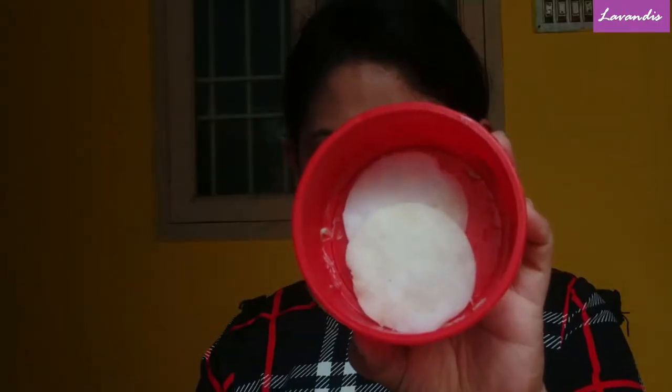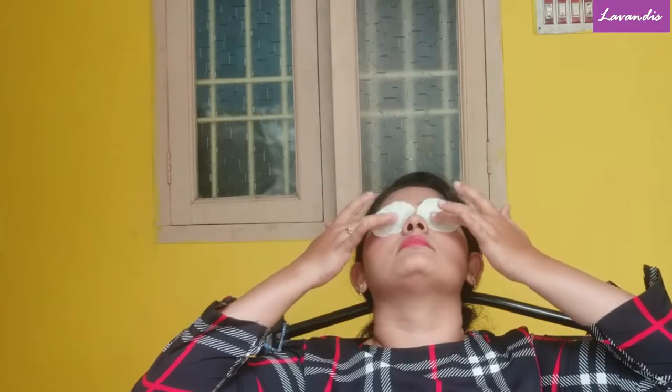After half an hour I'm going to place these two cotton pads on my eyes and take a rest. These ingredients are very simple and easily available at your home, so this process you can also do twice a week.